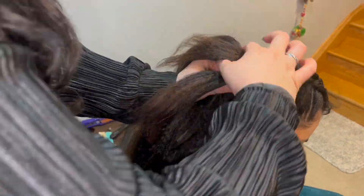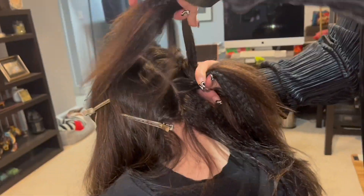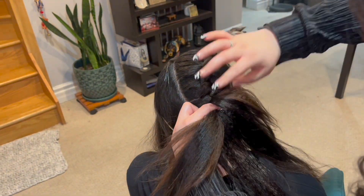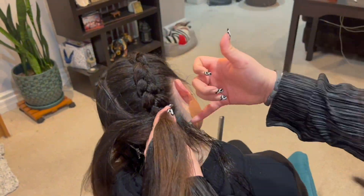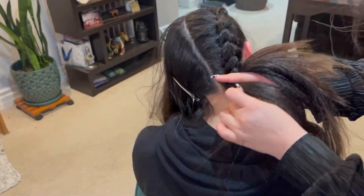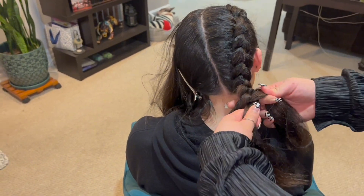Look at how thick this braid is looking! I really love using a crimper while braiding hair. I do feel like it adds a really nice texture and it does make the braid a lot bigger, but it's optional. Remember taking smaller sections as we're working our way off of the scalp and continuing our way down to the ends.